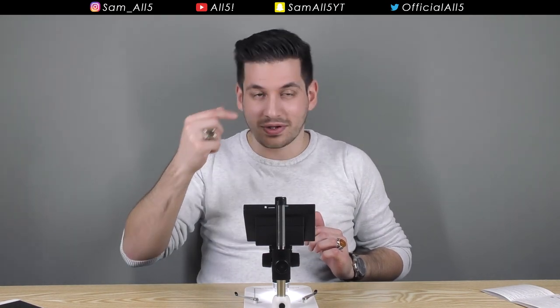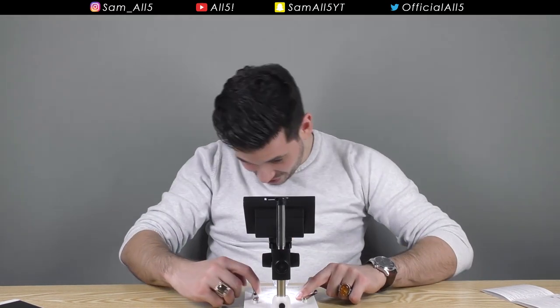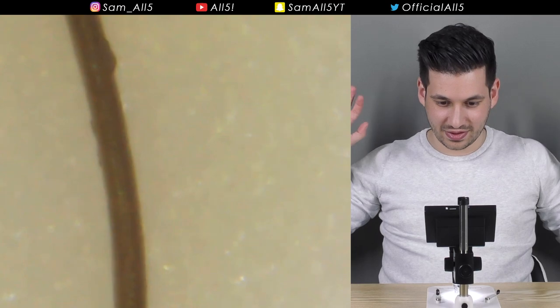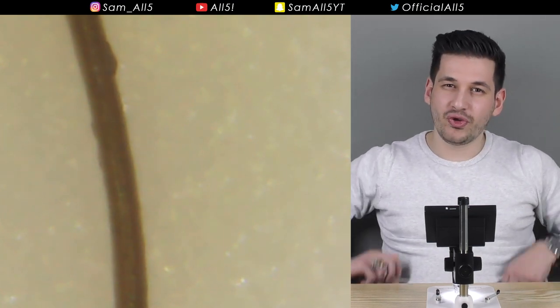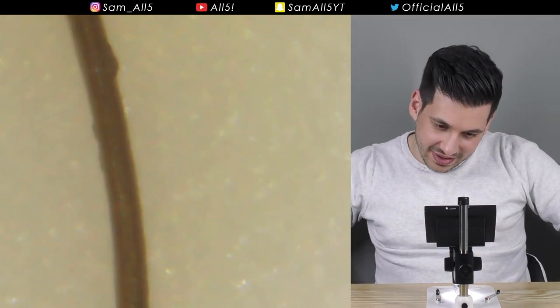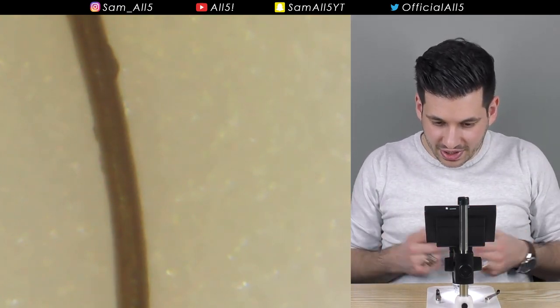I'm going to try and find some interesting stuff to put on the microscope — maybe a dead fly or something. Oh, a human hair! Let's get one of my eyebrows. I'm doing this for science — plucking my own eyebrows on camera. There we go. That's my hair, but that's not zoomed in fully. Zoomed in fully — that's insane. You don't realize how smooth your hair is; it looks like a tube, almost like a wire under the microscope. That is crazy.